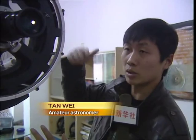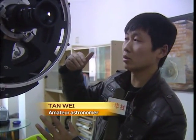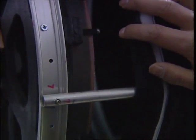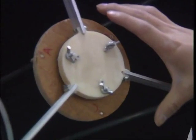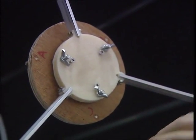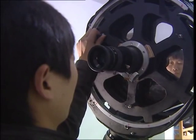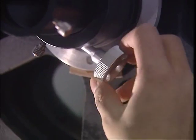Every part of this telescope was handmade by my friends and me. Tan and his friends labored to grind the lens properly and install a base for the telescope, as well as debug the instrument. The scope cost about 20,000 yuan, or 3,305 U.S. dollars, to build — much less than the 120,000 yuan that it would cost to purchase one from a manufacturer.